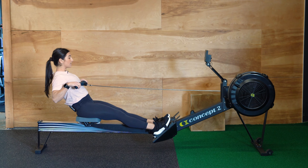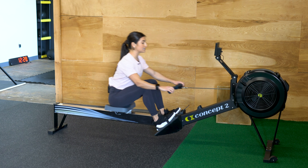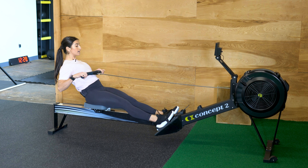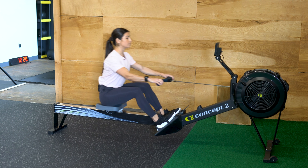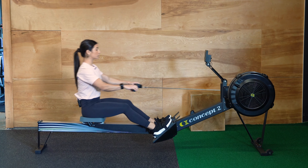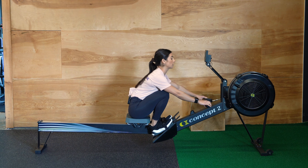Another big mistake is forgetting to lean back with your core and staying upright the whole time. Your core plays a really big role in keeping yourself braced and getting the full range of motion with every single stroke.